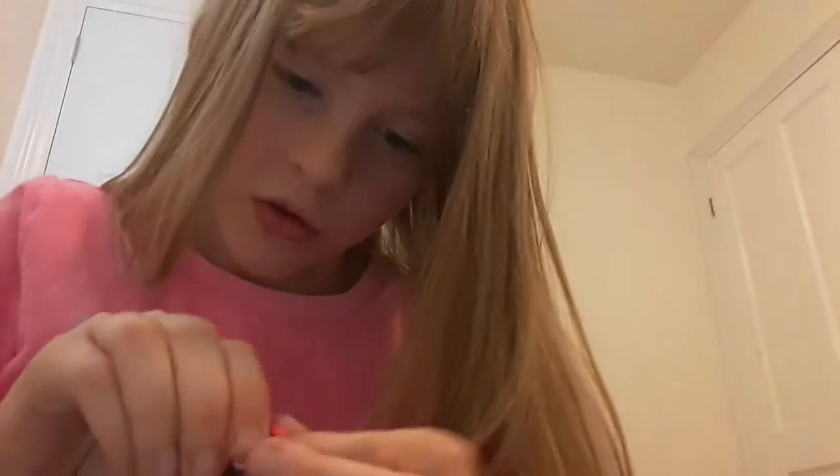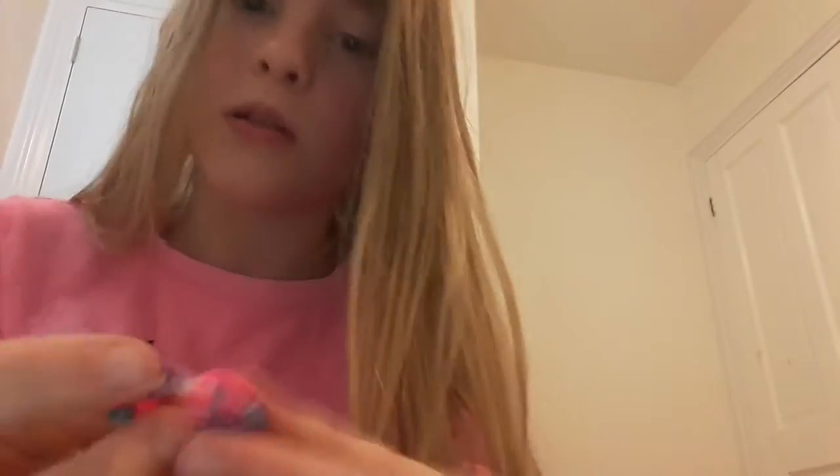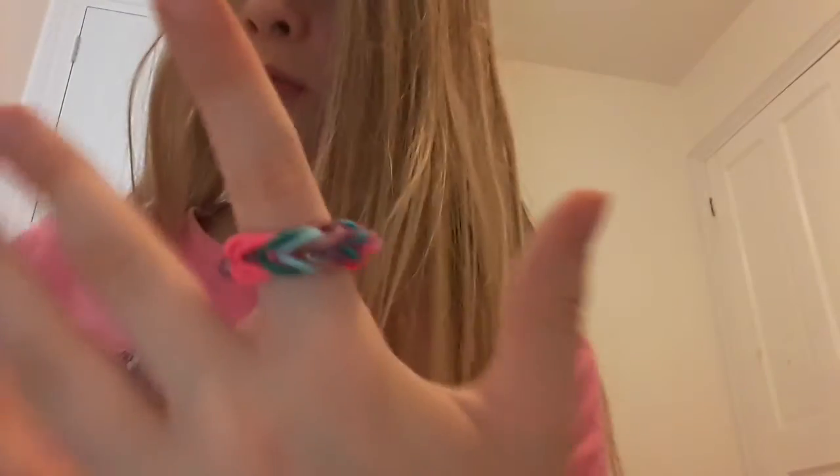Just putting it in the S clip, same way you do for the other one. I've got a little fishtail ring. I'll show you what it looks like on - it's really pretty.